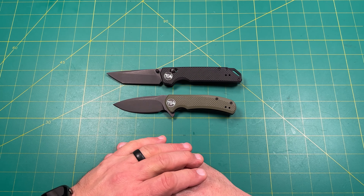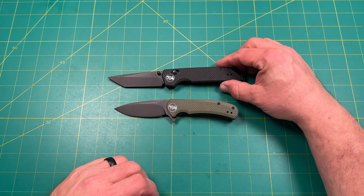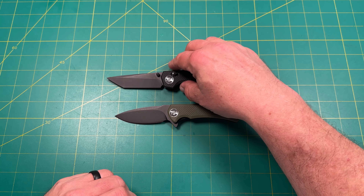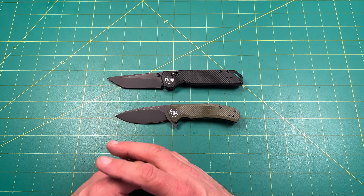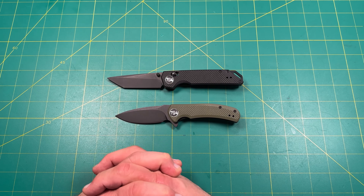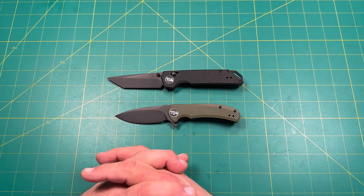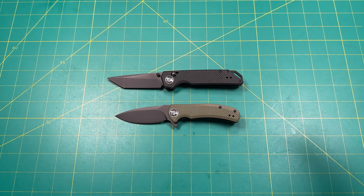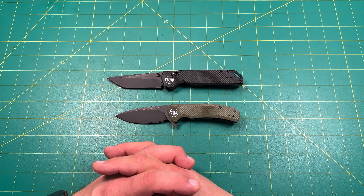Here's what I found out: he did work with Civivi originally. Civivi then came out with their Sencut line. Who knows — maybe because this guy started working with them and did a lot of knives, maybe that's where the whole Sencut brand name came from. I'm just speculating, but we can't be negative about things we don't know; we can only say what we do know.